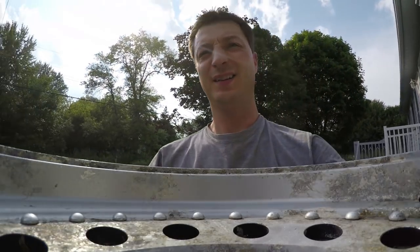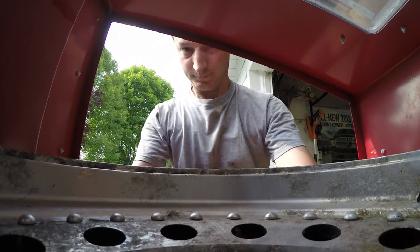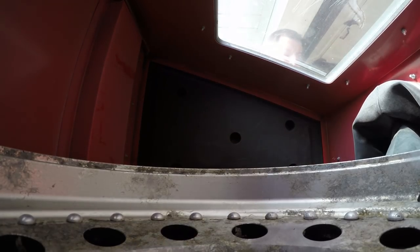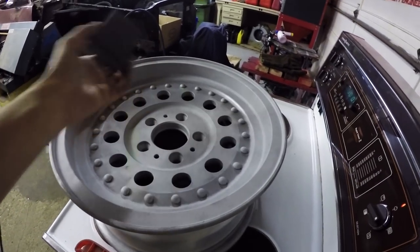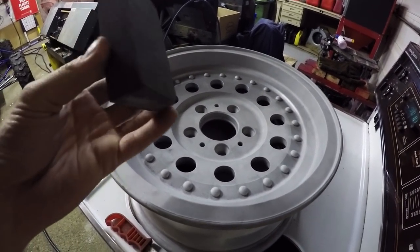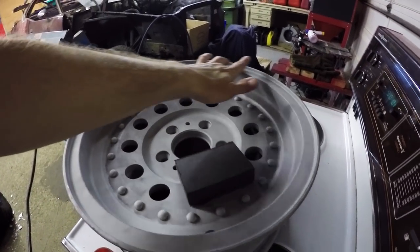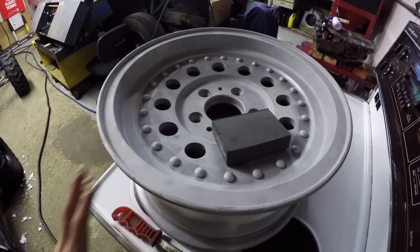Now that we've got it cleaned up, it's time to put it in the sandblasting cabinet. Sandblasting is finished. Now what I'm going to do is come in here with some sandpaper and a little sanding block, and I'm just going to give everything a nice sand — kind of take some of the roughness that the sandblasting leaves behind — and then we're going to clean it and spray it.